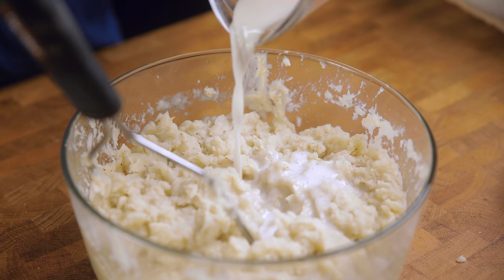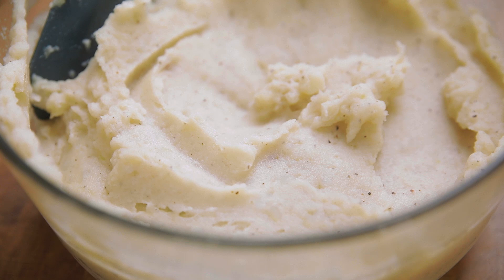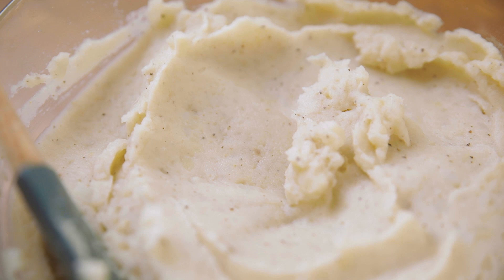Mashed potatoes are a bit of a guess for exact measurements, so you may need to add a dab more butter, a splash more milk, and likely more salt — since potatoes need a lot to taste seasoned. And voila!